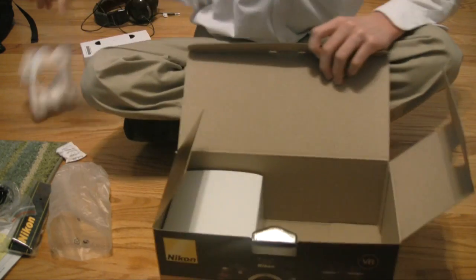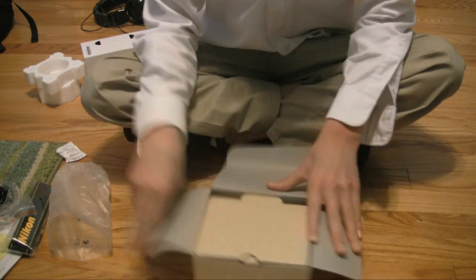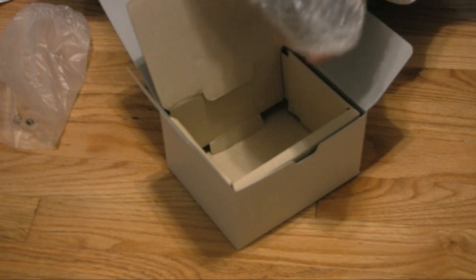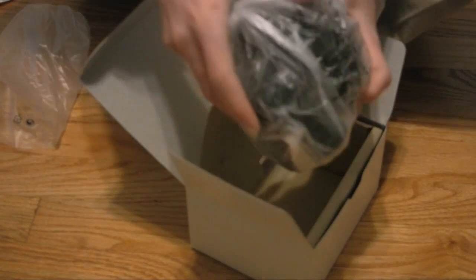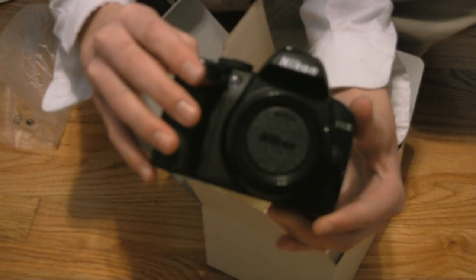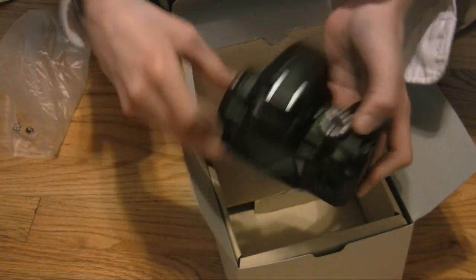Now let's move on to the body. This is exciting. I'm gonna zoom in on this — this is the most important part. Here it is. Wow, that looks... that's spectacular. Here's the back, the sides.